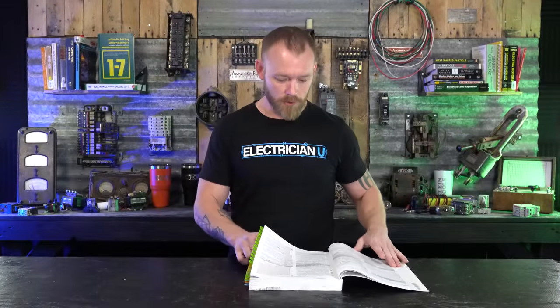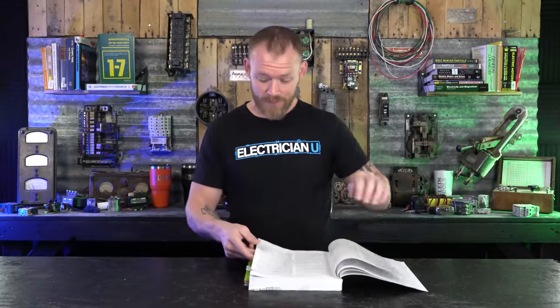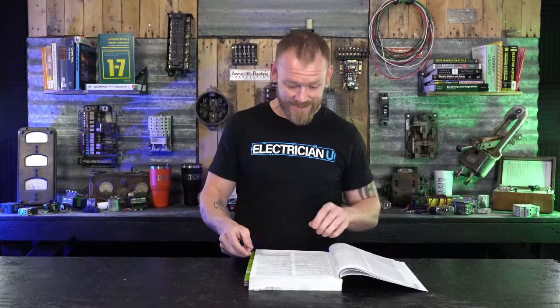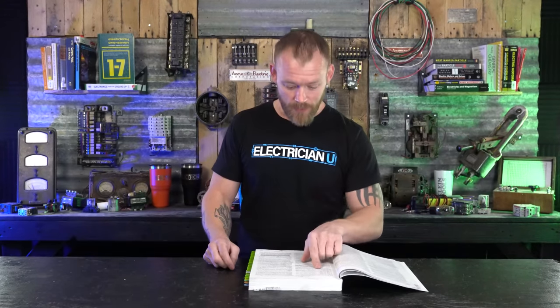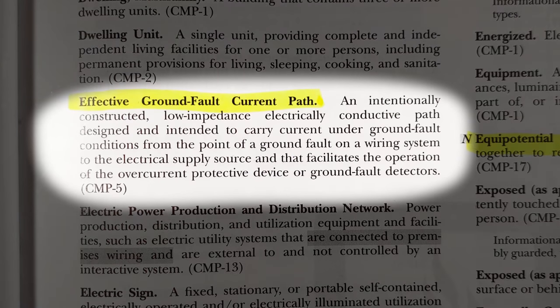In 250.4A3, which is bonding of electrical equipment, it says: 'Normally non-current carrying conductive materials enclosing electrical conductors or equipment or forming part of such equipment shall be connected together and to the electrical supply source in a manner that establishes an effective ground fault current path.' An effective ground fault current path, as defined in Article 100, is an intentionally constructed low-impedance electrically conductive path designed to carry current under ground fault conditions from the point of a ground fault on a wiring system to the electrical supply source, and that facilitates the operation of the overcurrent protective device or ground fault detectors.